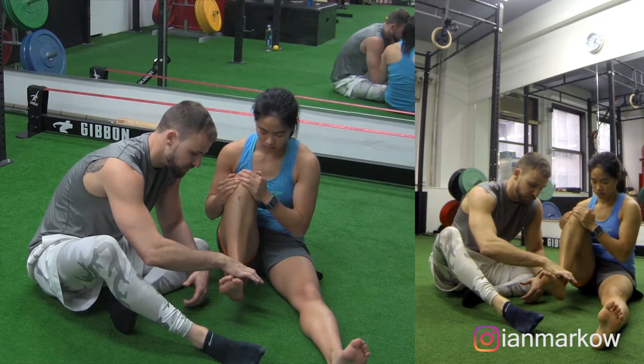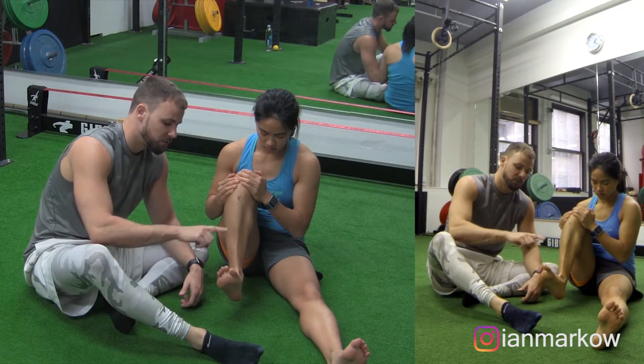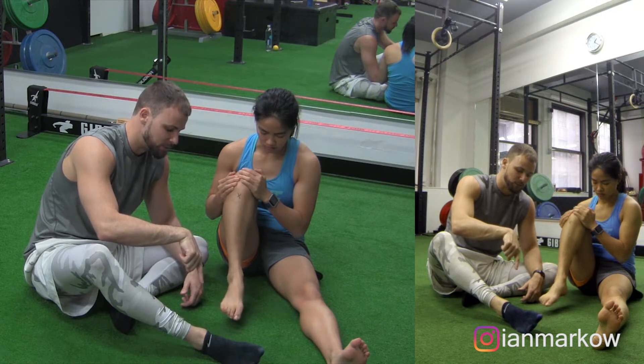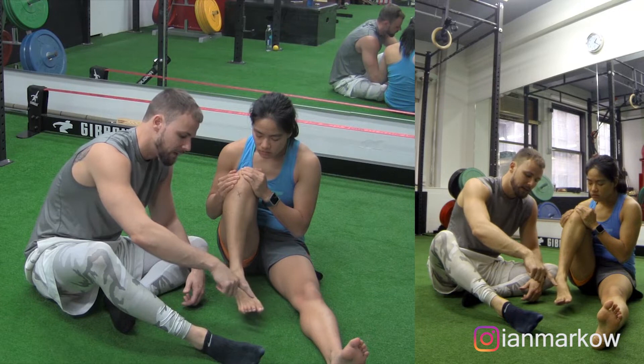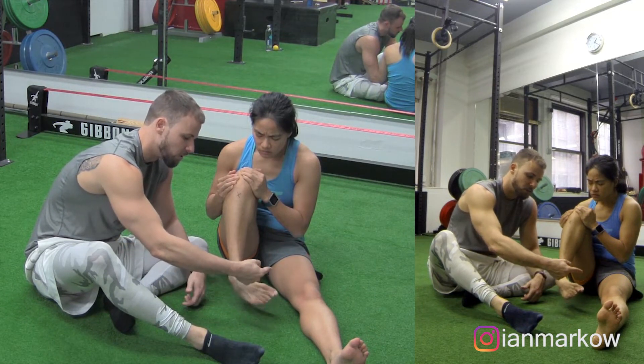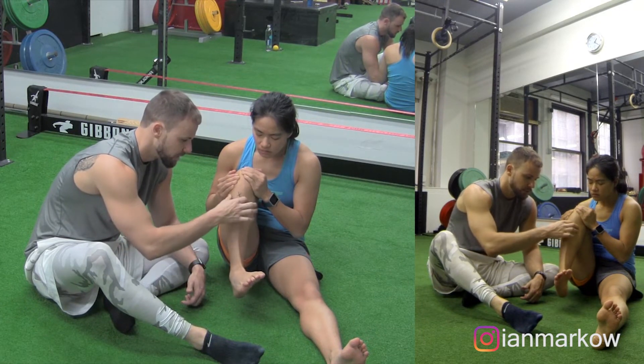We want to feel tension through the ankle joint. She's going to start off by gas pedaling down — just going straight down with tension, nice and smooth. Then we're going to go all the way in and she's going to draw that circle all the way through the ankle range.